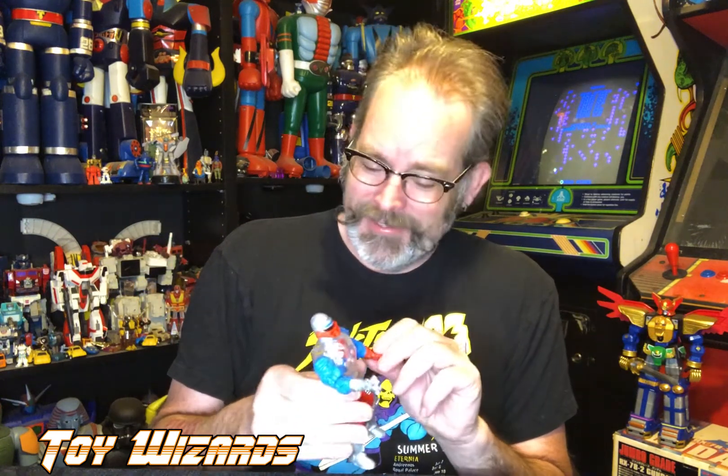This is an awesome figure to add. I always kind of wish they made an evil Roboto figure — like Skeletor's evil Roboto henchman. That would have been great. Meanwhile Roboto here is just cracking jokes and won't stop — it's like the Energizer batteries in there; they just keep going and going.